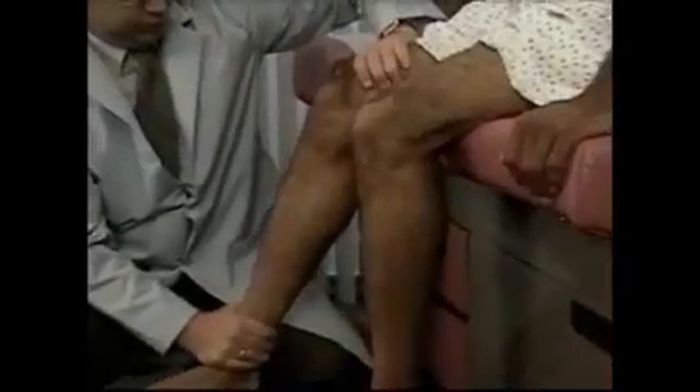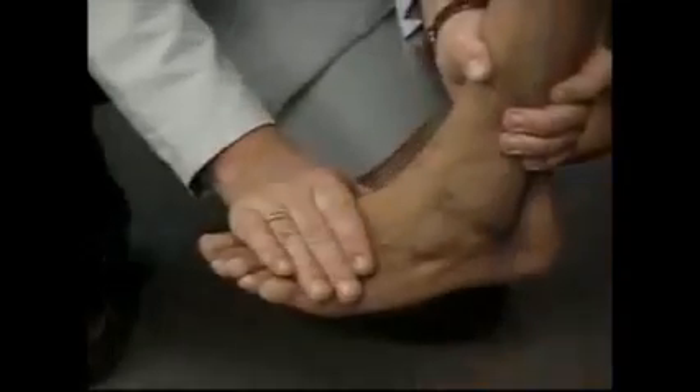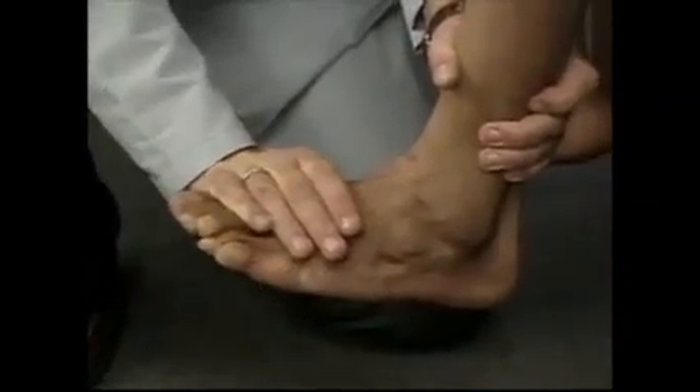All of these tests can also be performed with the patient seated and holding on to the table for support: hip flexion, hip abduction, hip adduction, knee extension, knee flexion, ankle plantar flexion, and ankle dorsiflexion.